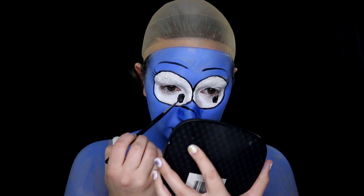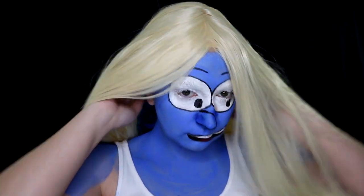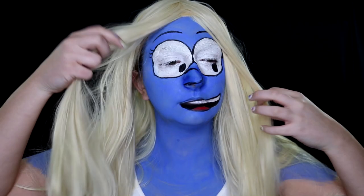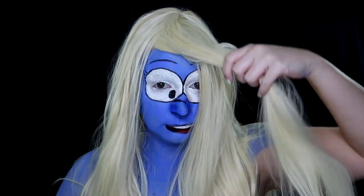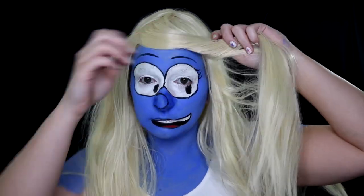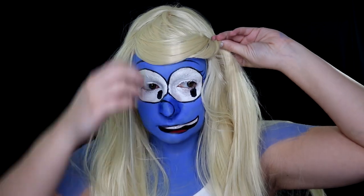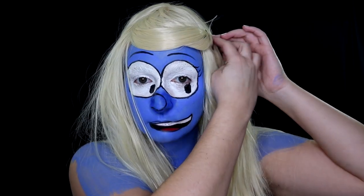Then her iconic blonde hair — shout out to my friend Ally for letting me use her wig. I brushed it out with a pet brush, which they sell at Dollar Tree. I brushed some bangs over and added the hat. It was pretty easy to style. I didn't have any bobby pins nearby so I ended up using a two-prong clip — I tried a beret first but that didn't work. I probably need to pick up more bobby pins, but I added her hat and that was that.